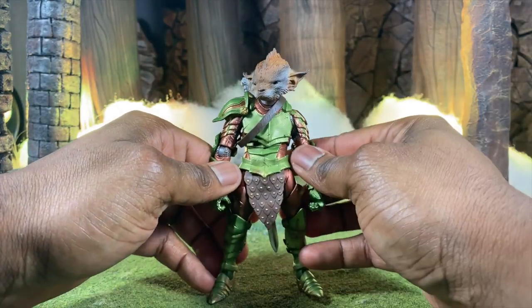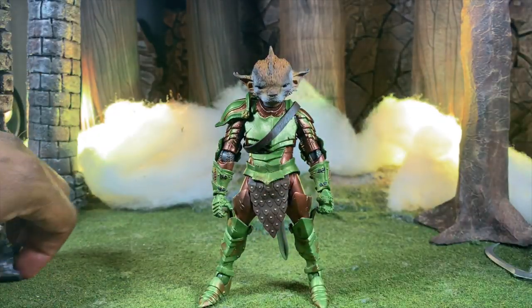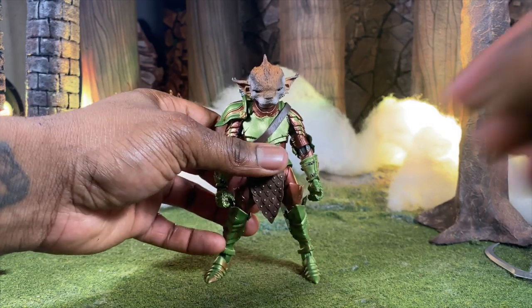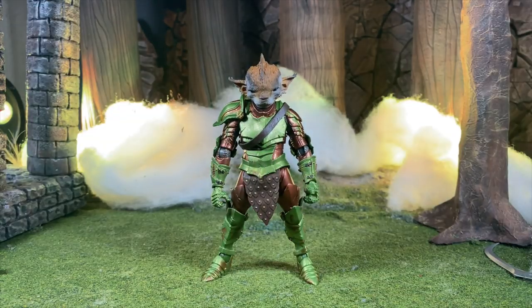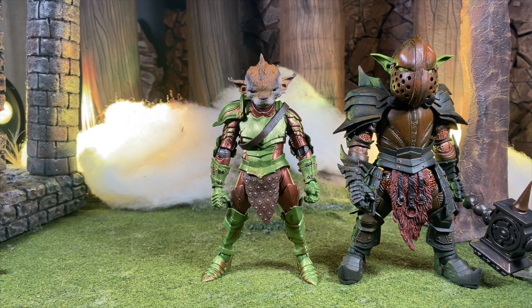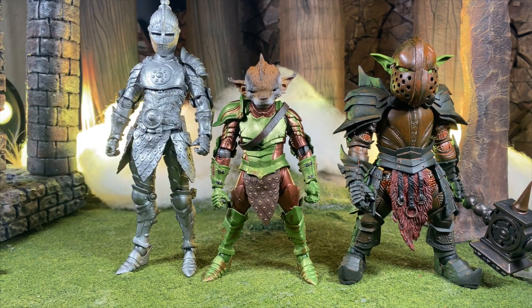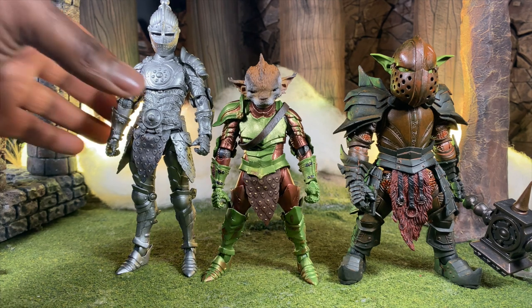Now I'm going to do a quick size comparison — sizing him up with a bunch of other Mythic Legions as well as other different lines. Let's compare him to an armored goblin first. It's crazy because even though they're technically the same species, the armored goblin is much bigger. Then here he is with a steel knight — there are huge size differences between the three, which I really like.